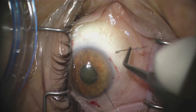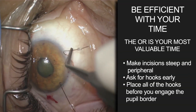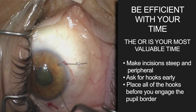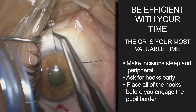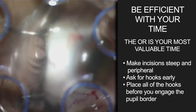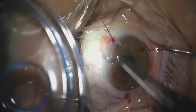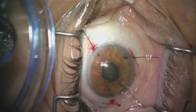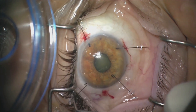A little thing I like to do is grab the flexible iris retractors and place them in each of the small paracenteses. I just look at the way I've grabbed the iris hook and figure out which paracentesis it's going to go into easiest. The less flipping, manipulation, and moving of those iris hooks, the better. You just want to get these in efficiently so we can move on with these already relatively complex cases.